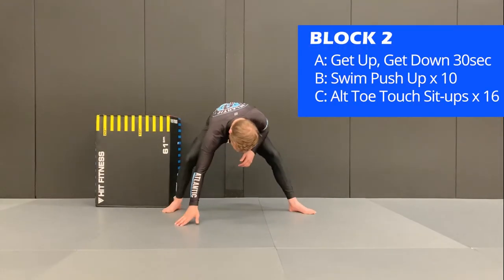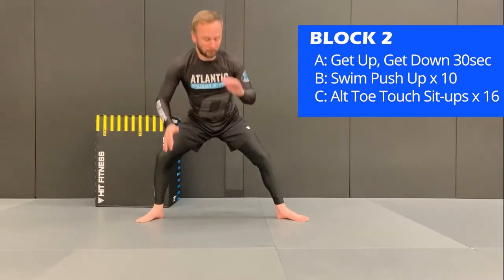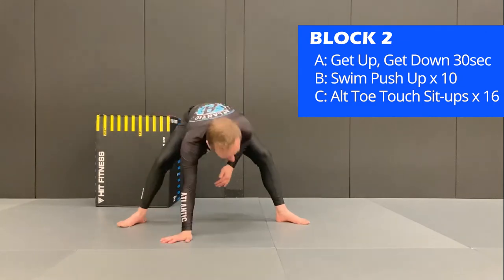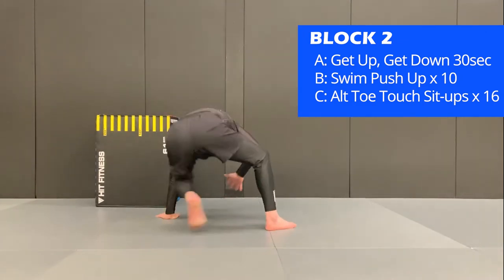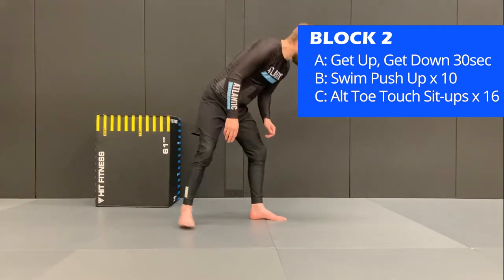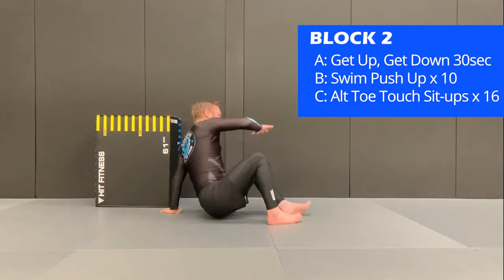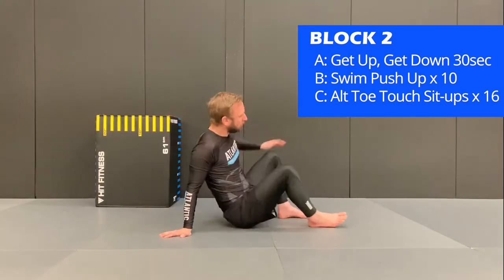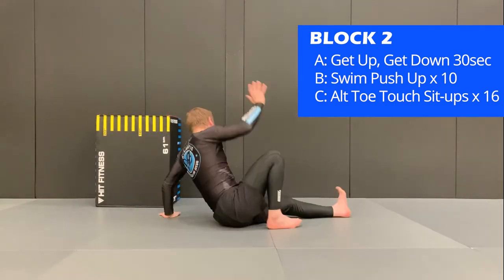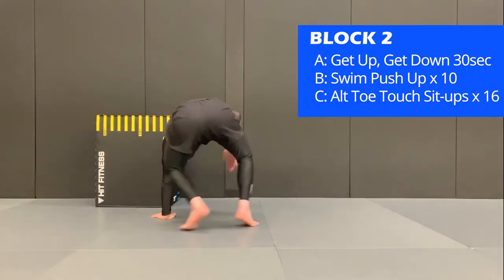In block two, exercise A is the get up/get down. It's a modified version of the technical stand up commonly used in jiu jitsu practice. You're going to place one hand on the floor, then your back leg will sit through and then you'll whip over to the other side. Place your hand on the floor, elevate the hips and pull the leg back behind your hand. Try to keep a good motion in this exercise — keep the intensity up, getting up and down off the floor as fast as possible. You may need to practice this exercise on its own first just to get the coordination.